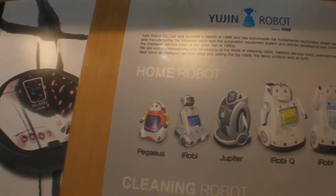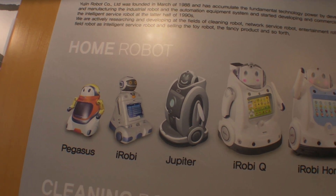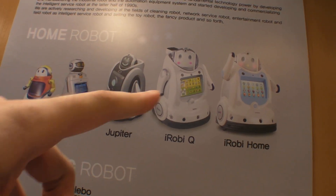So this one is from '94, and iRobie — when was that? '95? Yes, '95. And these two are new? Yeah, that's right.